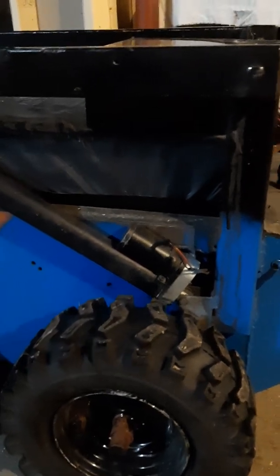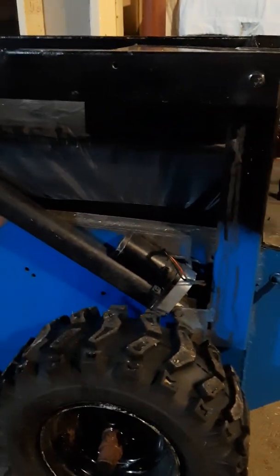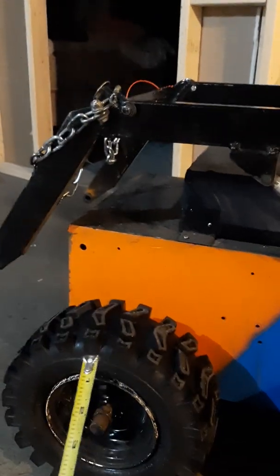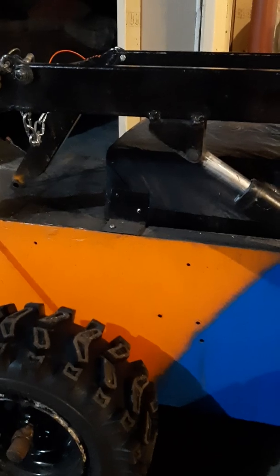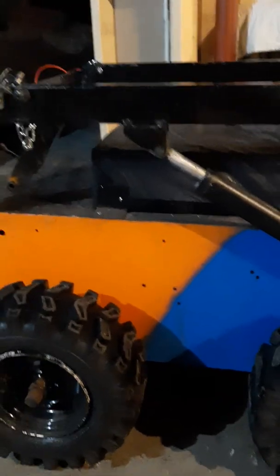You'll need four sprockets with number 40 chain, seven-eighths inch, and two main sprockets that are 36-tooth bicycle chain — you'll have to make a coupler for those yourself and weld it. Then two motors at 350 watts from eBay. Pretty much everything on this thing is from eBay except the steel. I used 16-gauge, but you can do quarter-inch all the way around. The machine needs to be heavy, otherwise you'll need to add weight in the back when you have the snowblower on the front.